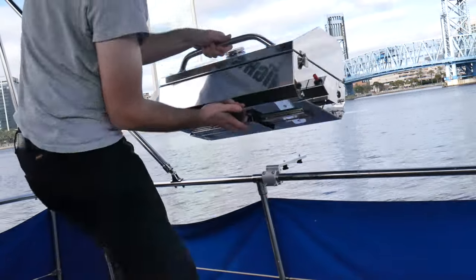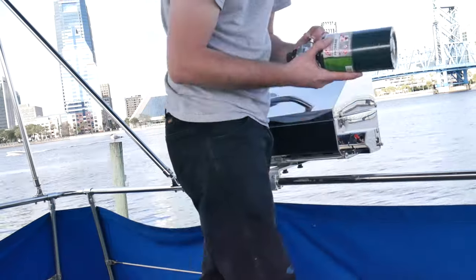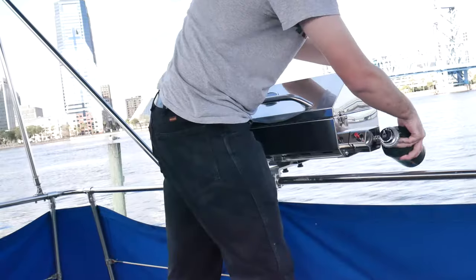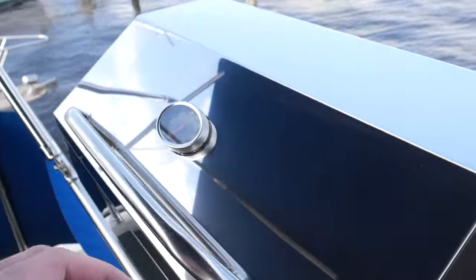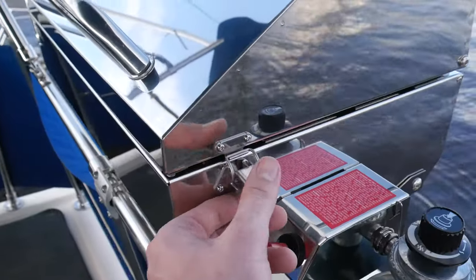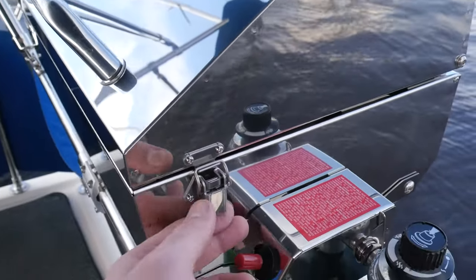And on goes the grill. Let's gas it up. There's a nice spring latch here that actually keeps the can from falling out — that's a good touch. Of course it has electric ignition and a thermometer. And these latches are perfect. No rattling, none at all. Solid.